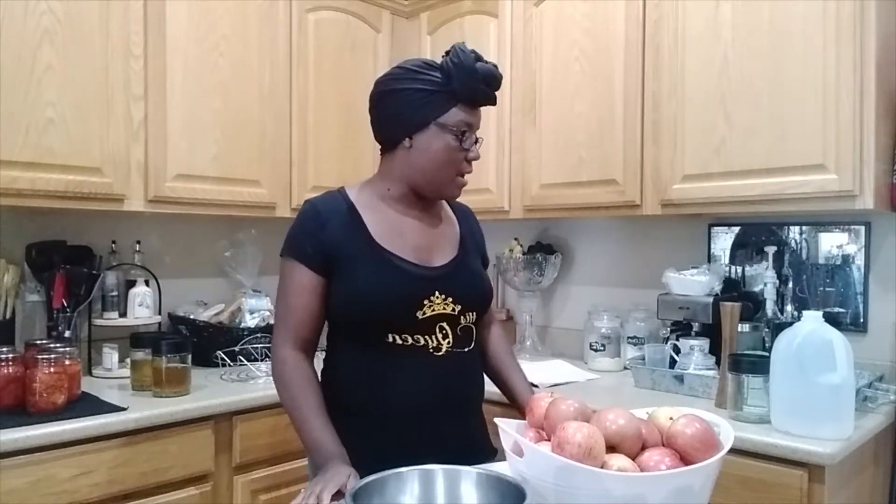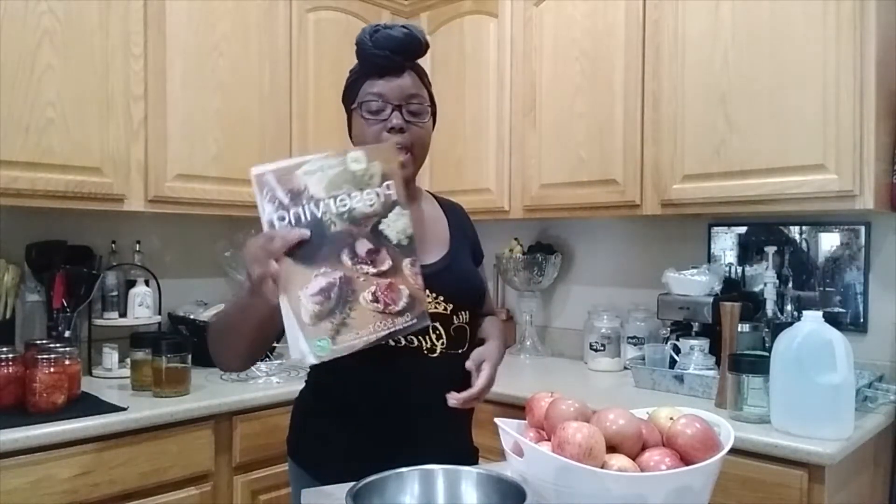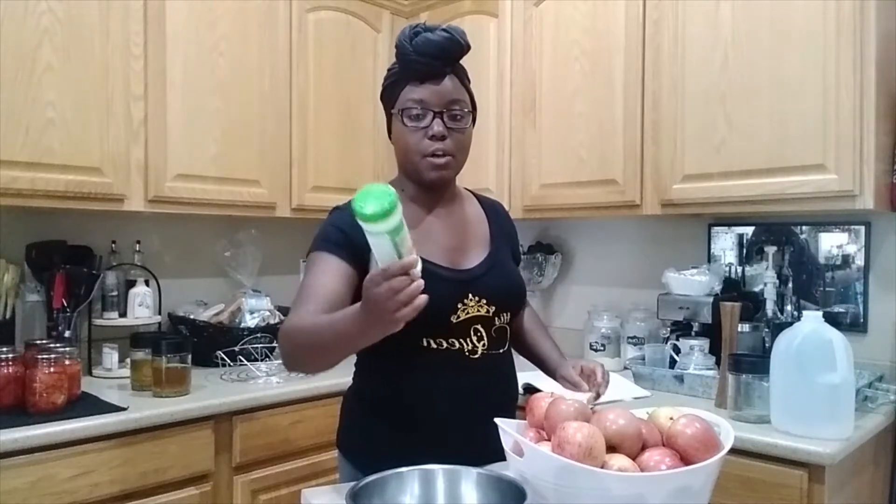So I have my big water bath canner out and it is on the stove right now warming up. I'm also going to have my canning book — this is my Ball Canning and Preserving book — and I'm following the recipe out of there. You can use lemon juice or you can use fruit protector, which is also by Ball.